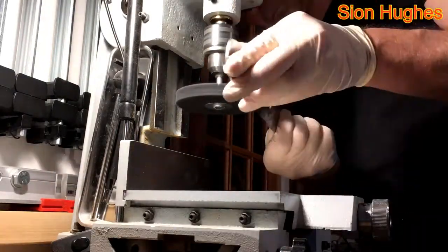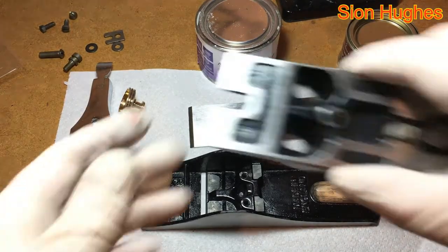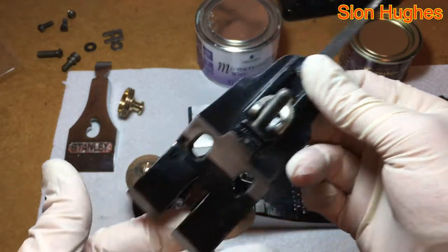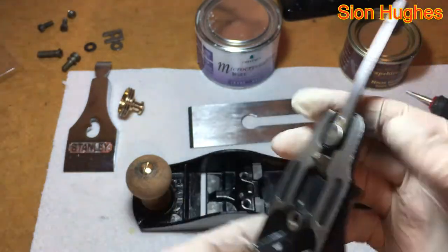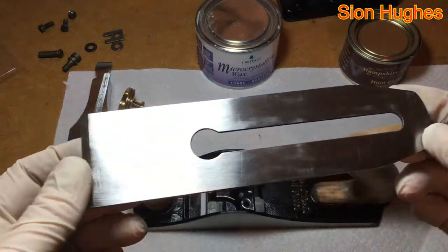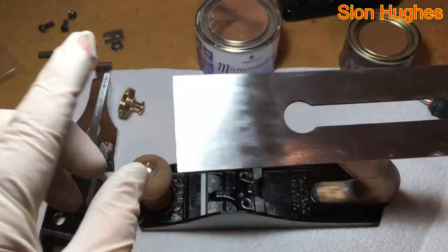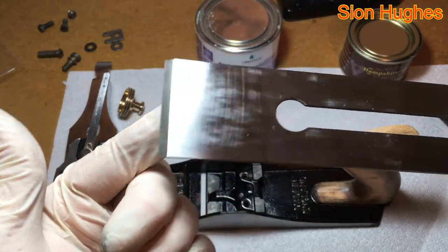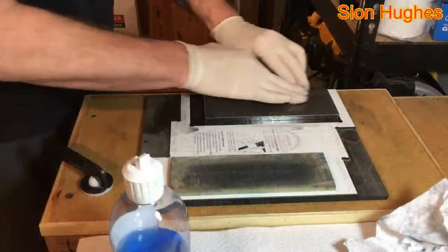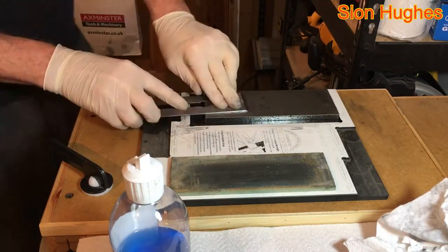I cleaned up the blade on this wire wheel to take off any rust, and did the same thing with the frog. The results were pleasing. I put a little bit of oil on there before fitting it, and borrowed a chip breaker from another plane. The back of the blade itself is actually quite corroded towards the tip, so that required flattening in preparation for sharpening. But other than that the blade's in relatively good condition.